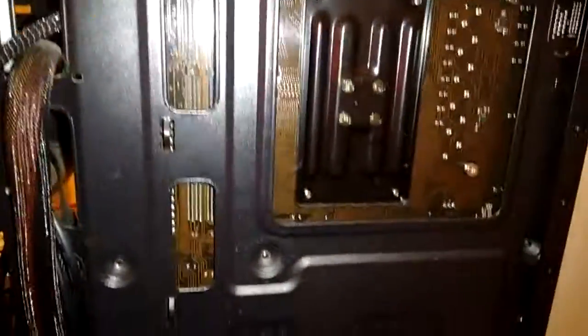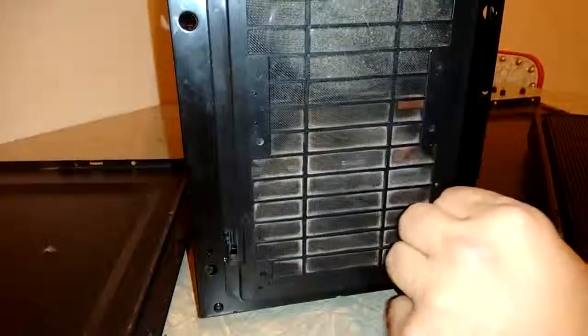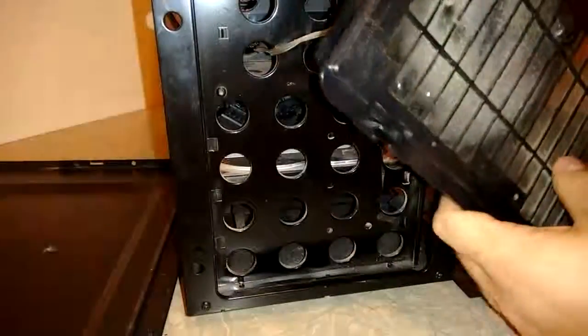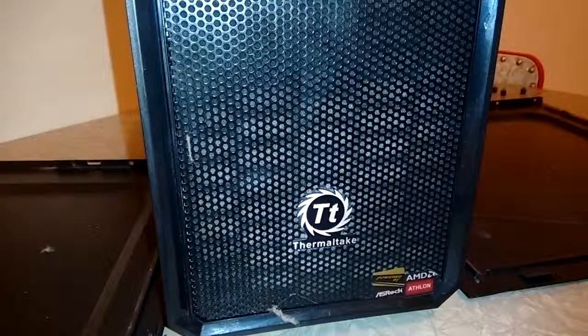Finally, a little about my case. I have a Thermaltake Versa H25. It's got a lot of fan slots — I have two fans pushing air out of the top, and one on the front face to evacuate air and dust from the hard drive area. It can hold up to six fans. I know the computer is dusty, but I'm putting it off until I get the water cooler. Once that's done it'll be clean, so don't worry — I do know how to take care of my stuff. I just like to put this kind of thing off until I have a reason to do it.